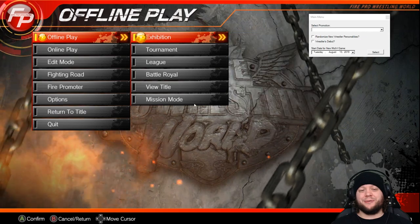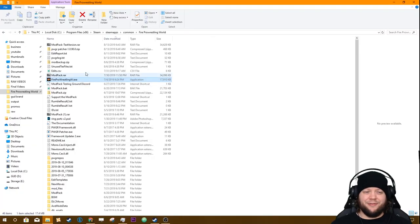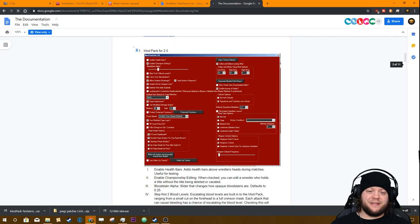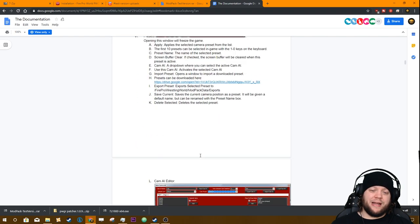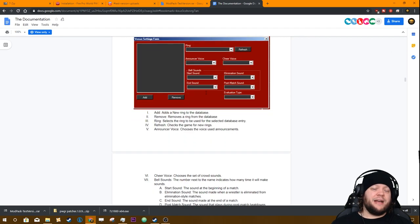I want to show you guys where to find the documentation before we end the tutorial. When you unzipped the mod pack you'll have gotten a file that says 'Support the Mod Pack' — you can use that to go to the Patreon. There's also a link to the Discord, and there's a Documentation file. Open it and you get an actual linked menu where you can jump to different sections that explain how the mod pack works. I highly recommend checking it out and also asking questions on Carl's Discord.